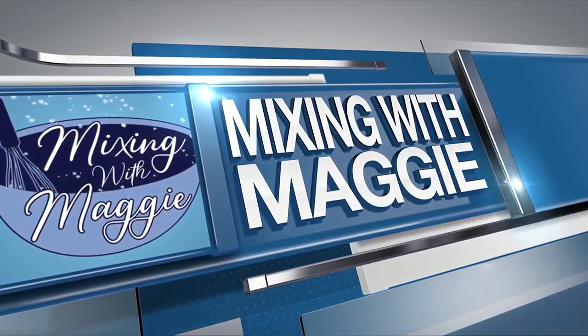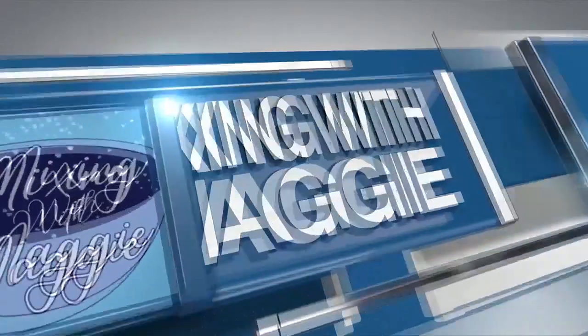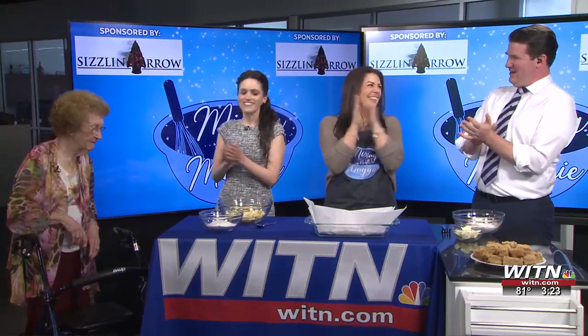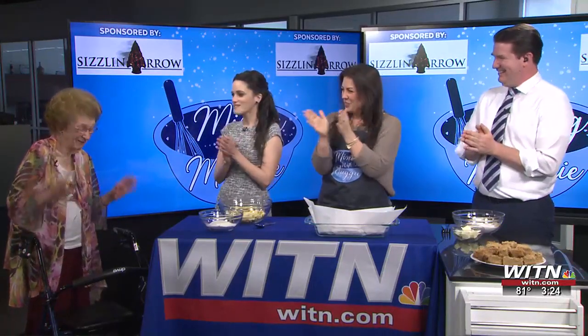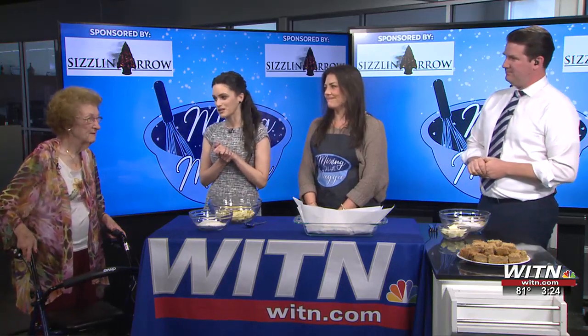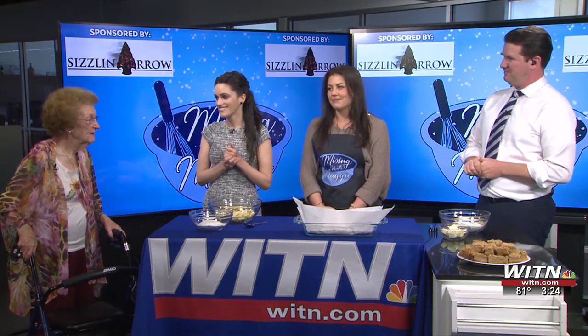Welcome back, it is time for Mixing with Maggie. Maggie Golden's here and we have a very special guest moving into view — this is Grandma Athelene, the one and only. Welcome, Grandma Athelene. Let's be real now, everything that Maggie Golden is chef-wise, we know came from you. She can whip up anything — she could throw dirt in a bowl and it would taste good.